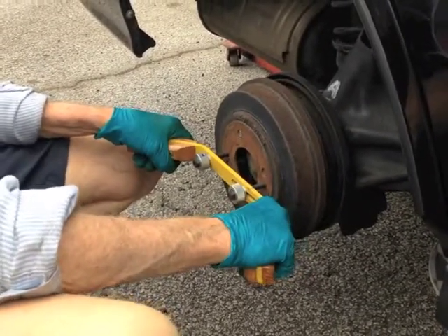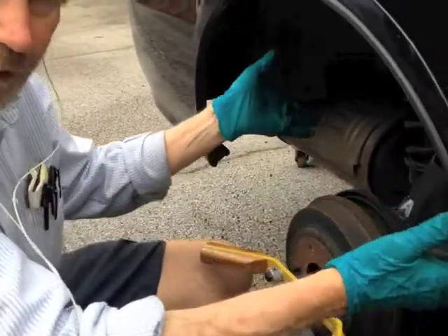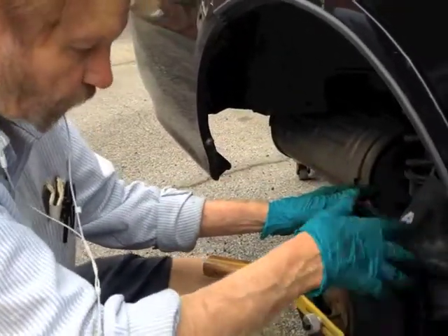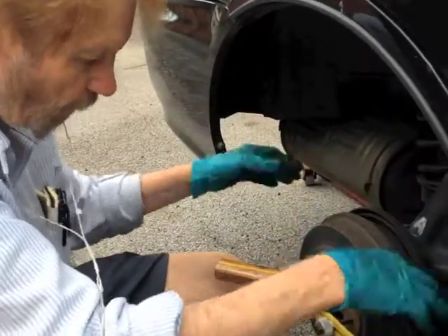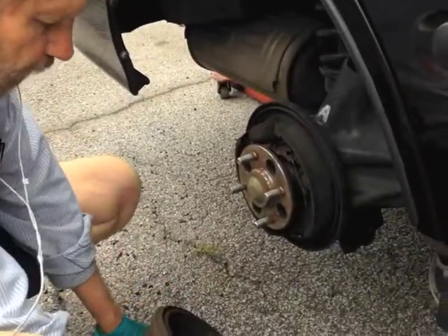It's good to have something underneath here. You can use this as a puller because drums can get very hot, and if the car comes right in, it can be very difficult for a mechanic to work without rags and other things. But with this tool, you don't have a problem.